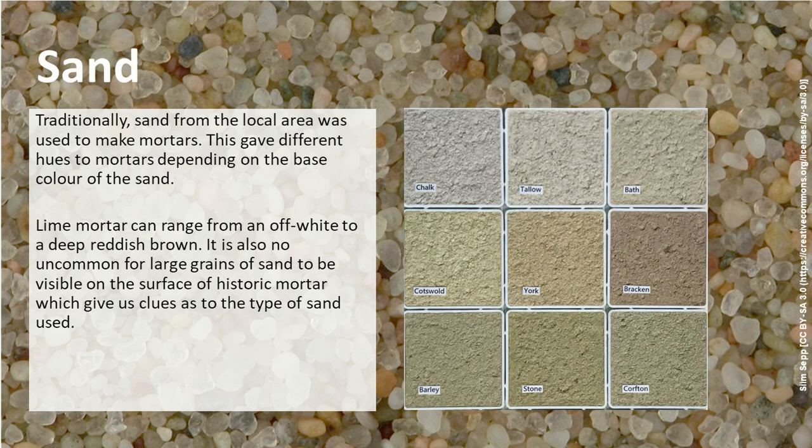Traditionally, the sand from a local area would have been used to make mortars, and this gives a very different colour or hue to mortars depending on the colour of sand in the area that the building is set. Lime mortar can range from an off-white down to a deepish red-brown. It's not uncommon to also see larger grains of sand in the mortar surface, which gives us clues as to the type of sand that was used.